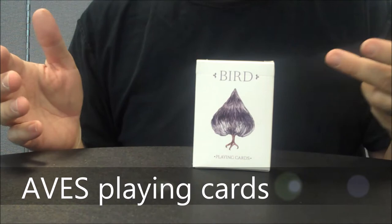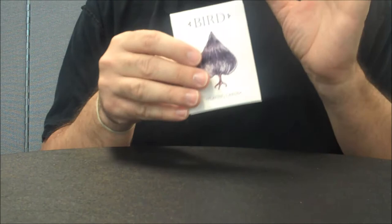Welcome back to Magic Orthodoxy. My name is David and this is a prototype review. Today we're going to look at the Bird prototype from Lux.